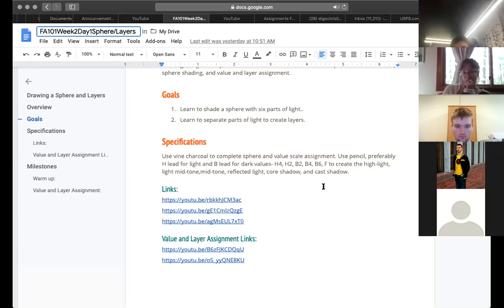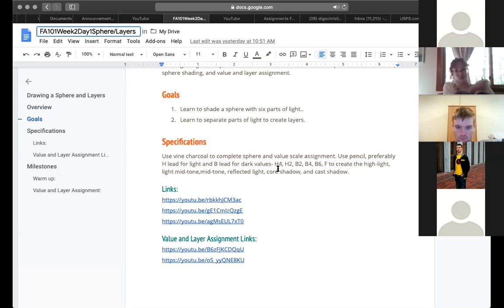If you only have pencils and don't have vine charcoal, use your H lead for the lightest — like an H4 or H2. Your B leads are for mid-tones to darks, and a B6 or F is your darkest dark for cast shadows. A hard H lead gives a lighter look; a B or F gives a darker, more smudge-able tone. We're going to be using charcoal if possible, and then you don't have to worry about the different pencils.